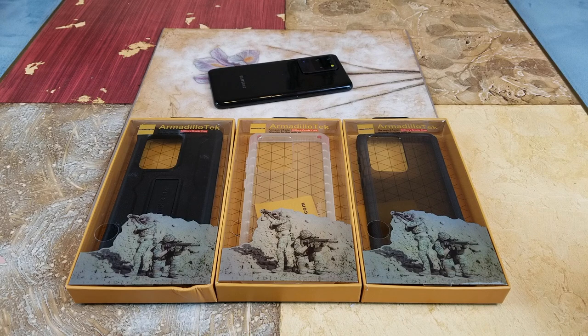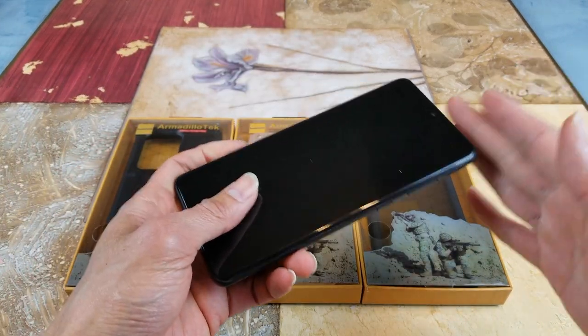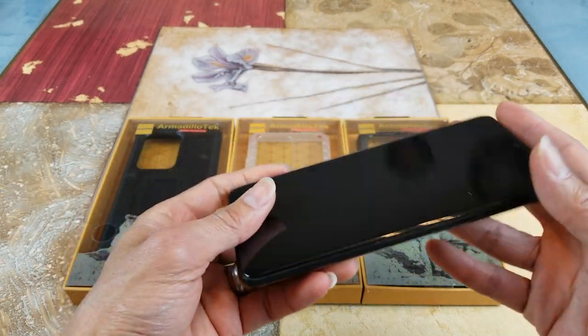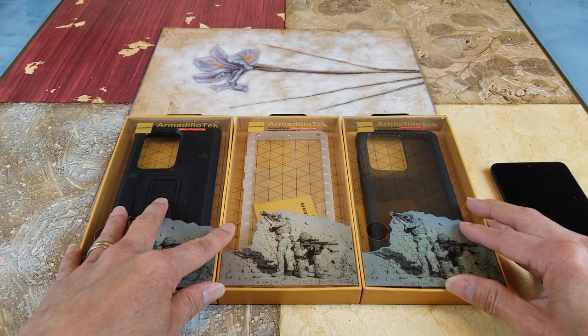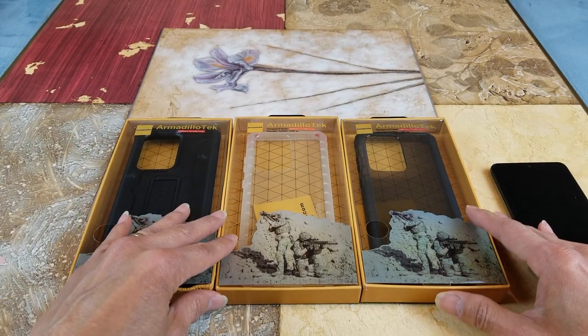Hey YouTube, welcome back guys. Today I'm going to do a test fit for the Samsung Galaxy S20 Ultra 5G. This is a dummy phone. I have three Amadito Tech military grade cases to show you guys.